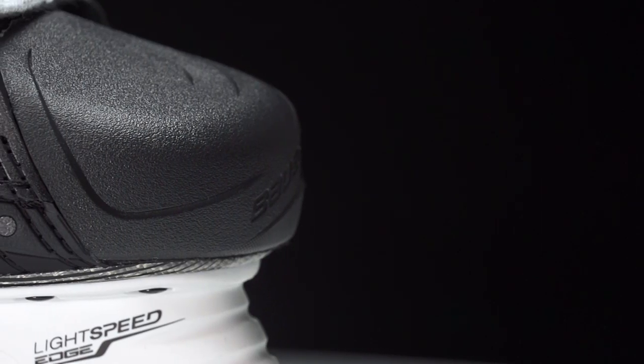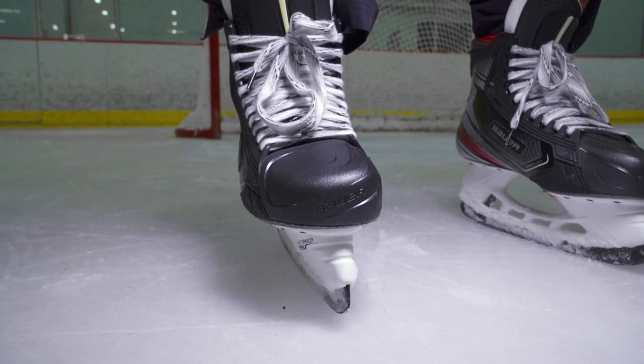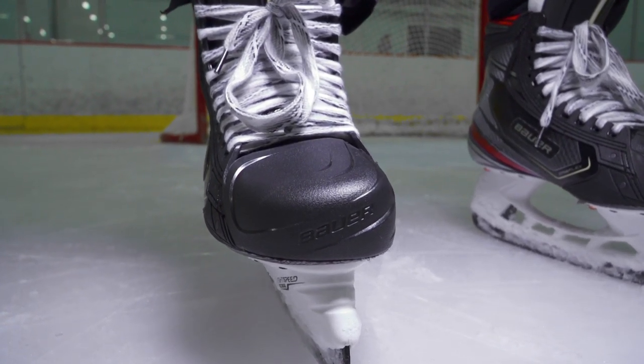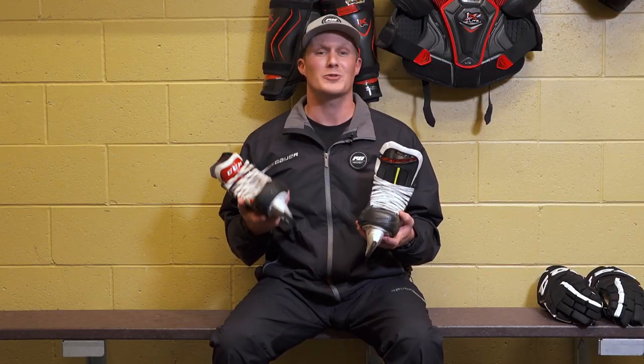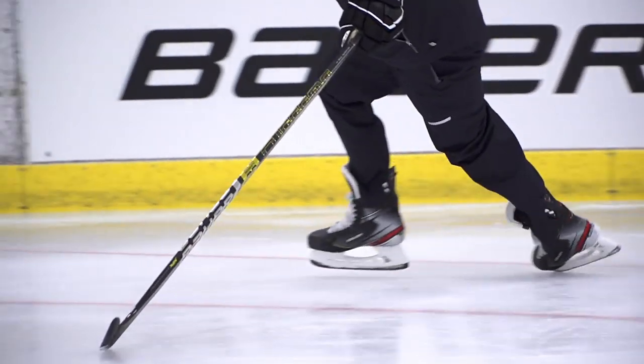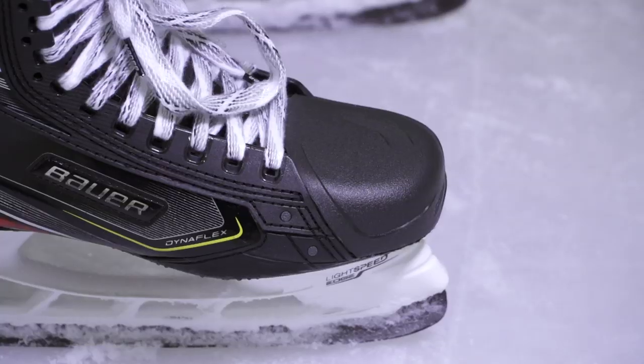The toe caps are a really big difference between the 2X Pro and the FT2. The 2X Pro has a new asymmetrical toe cap developed using 25,000 different scans from Bauer's 3D scanner, really focusing on how to reduce volume in the toe cap. They even lined the top underside of the toe cap with felt, so it feels like those power foot inserts if you've ever used them — incredibly comfortable with a really nice connected feel.